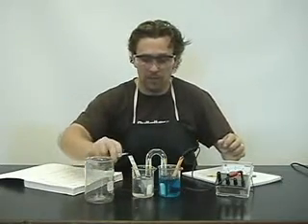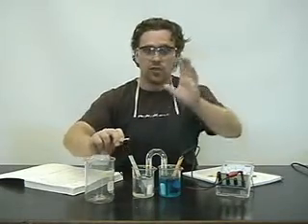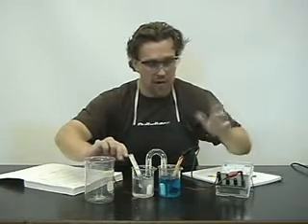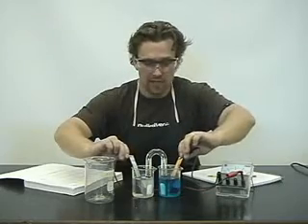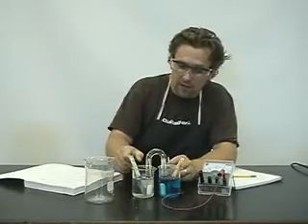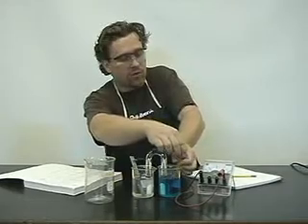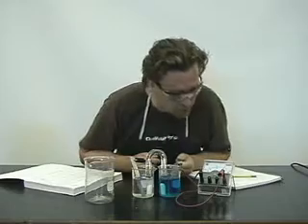Now we'll hook up the positive. Once we hook it up, I'm not going to show you the voltage yet because I'm going to ask you to figure it out in a moment. I notice my dial went the wrong way — I think I've got my wires crossed. So let's just change that up. And there we go — we're showing that we have a certain amount of voltage produced.